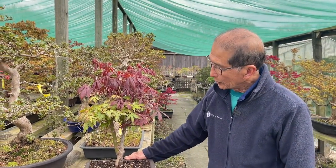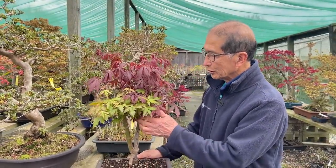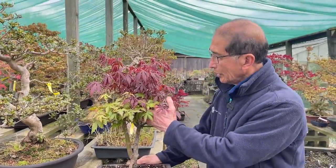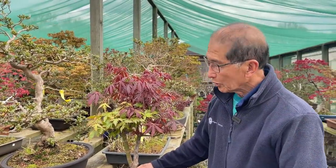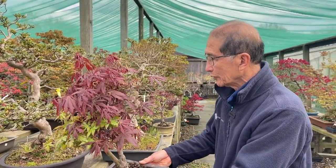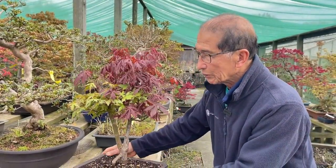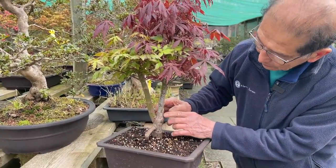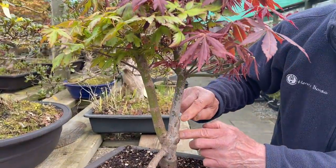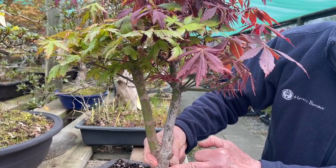A friend who visits the nursery often noticed that this maple had two different colored leaves and asked why. For those who know something about maples, if you look closely at this tree — it is a grafted tree. You can see the graft there, and that is what we call the parent tree or the understock.